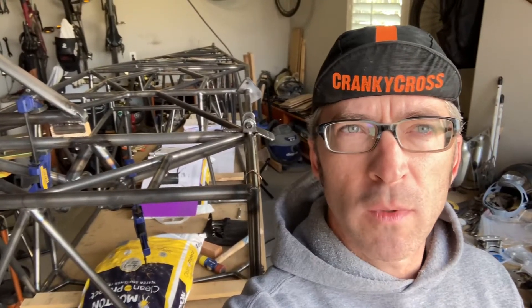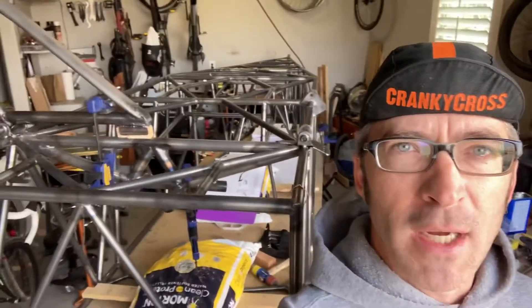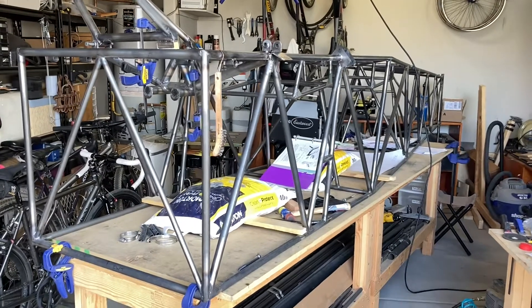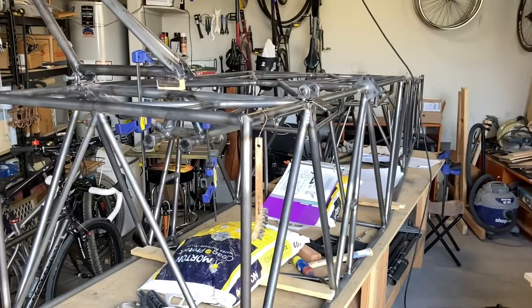Hey guys, welcome back to Mark's Wheels and Wings — some more wings for you today. We're gonna take a look at my main project: a home-built airplane here at my house in Chandler, Arizona. This probably looks like a lot of chaos, but I know exactly where everything is. This is my fuselage that I've been building.